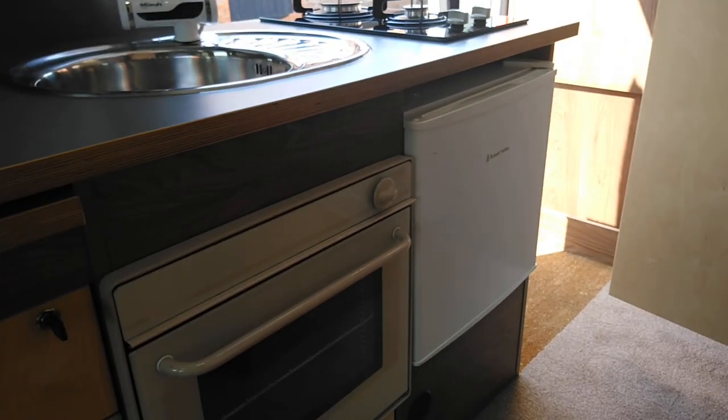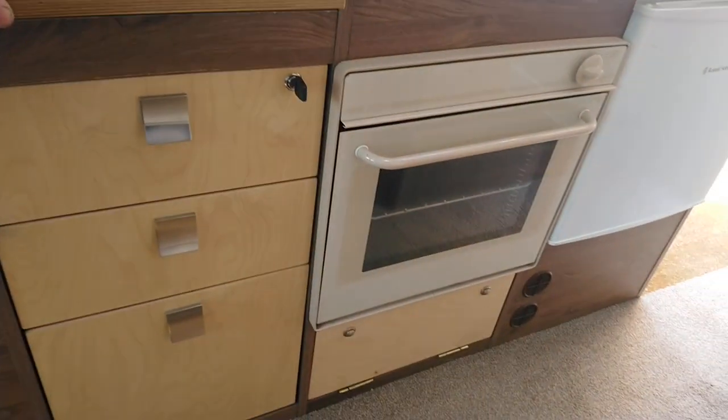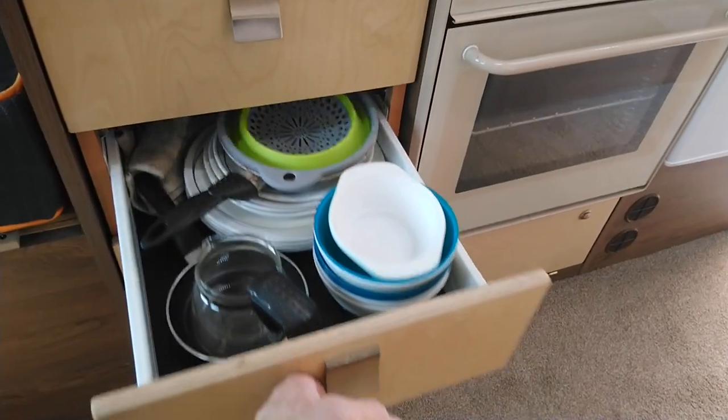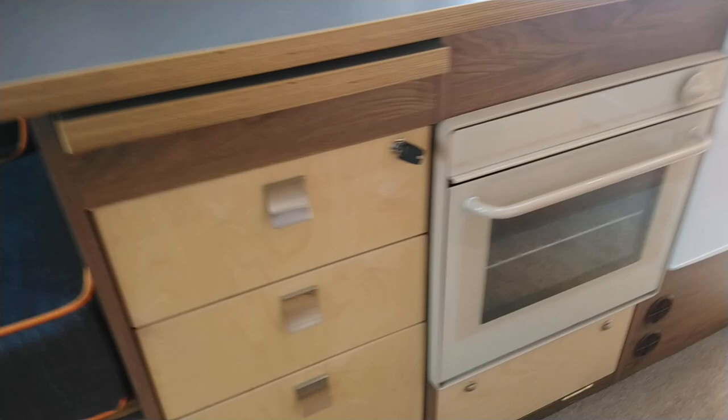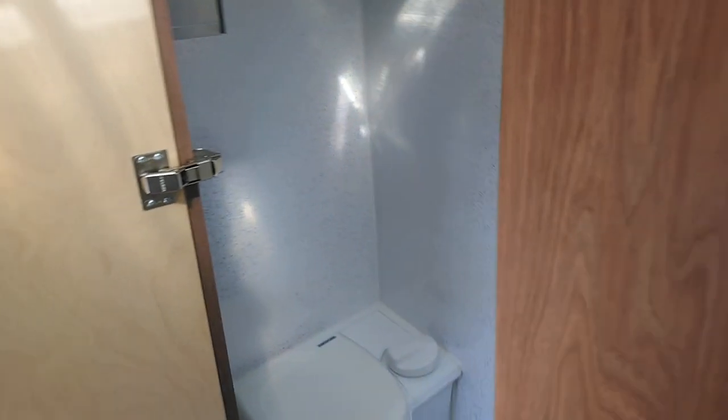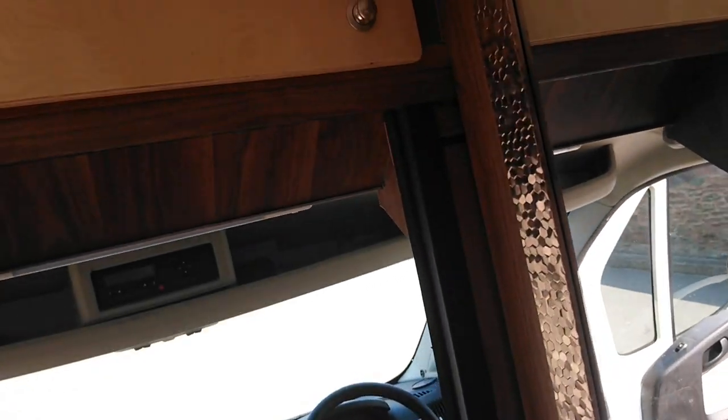On the other side there's an oven, a small fridge which is quite adequate, and a pull-out worktop for additional workspace. There's cutlery and the usual paraphernalia, and the drawers lock to stop them coming open while travelling. When the van was built it was really well insulated and is quite suitable for winter use. There's also overhead over-cab storage which goes back quite a way.